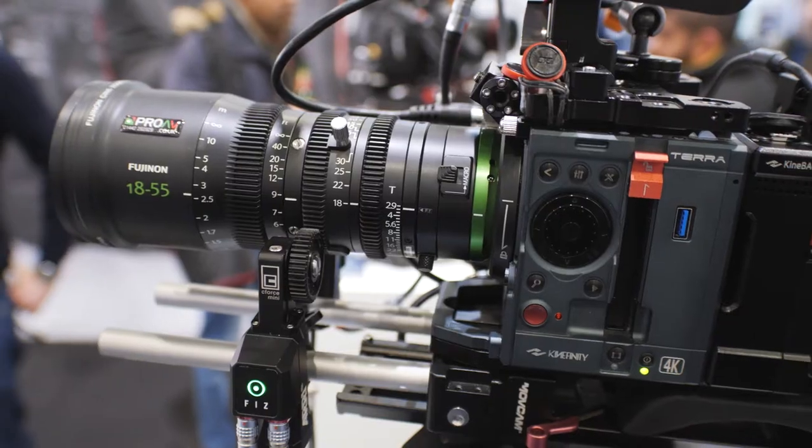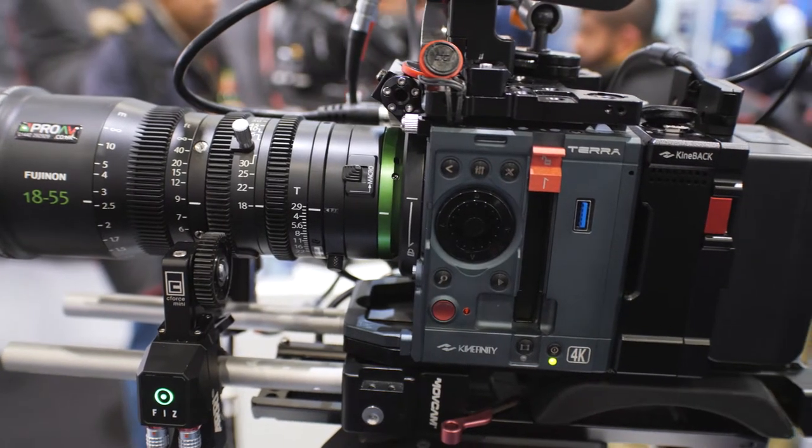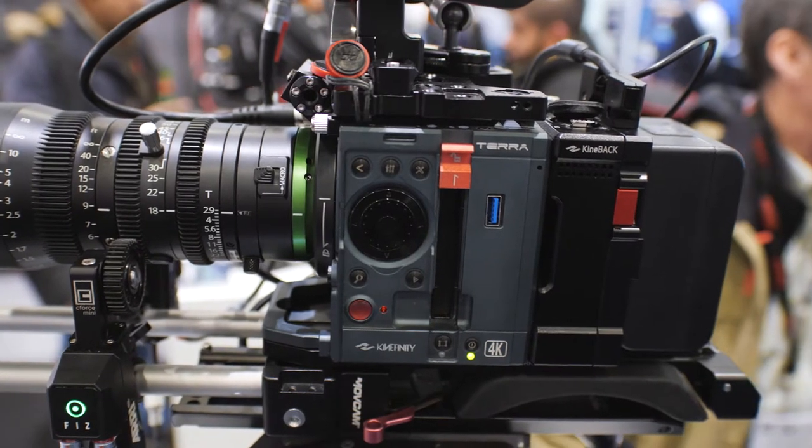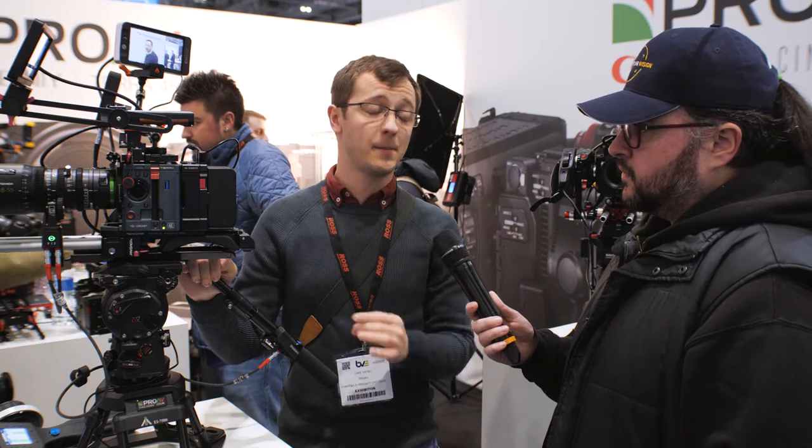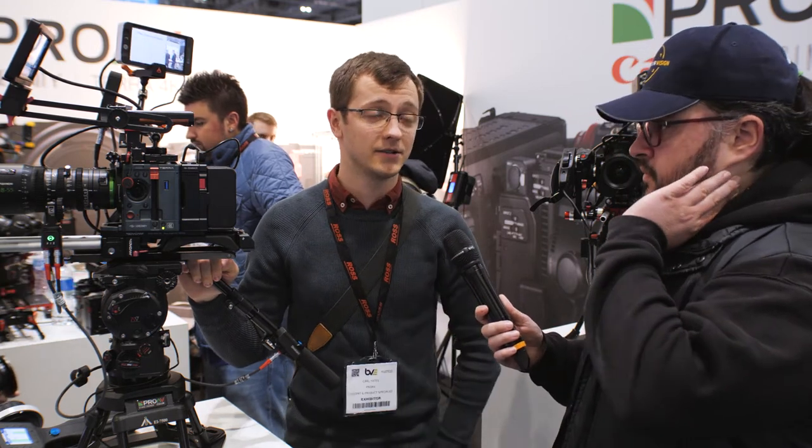It shoots 4K raw or ProRes up to 75 frames a second in 4K using the whole sensor, or 100 frames a second in 4K using a 2.35 to 1 crop of the sensor. So the frame rates are really, really good on it. And then at 1080p you can go up to 260 frames a second, so you get a lot of options.